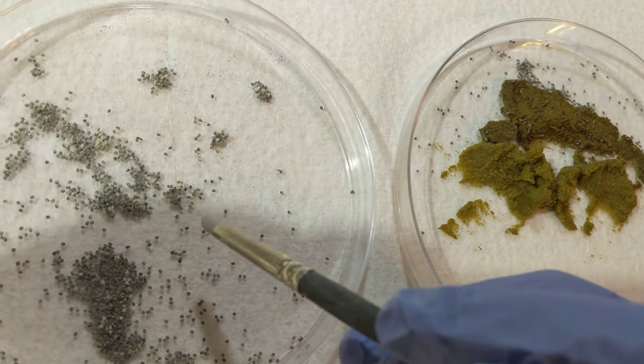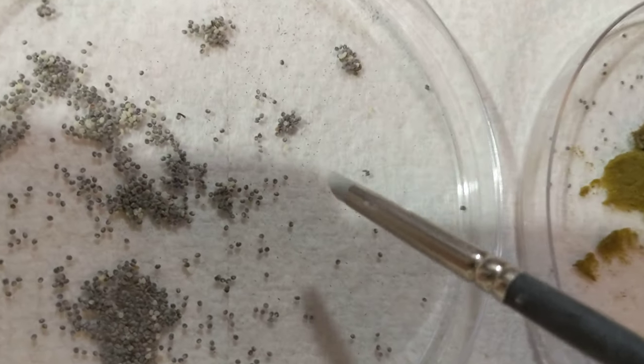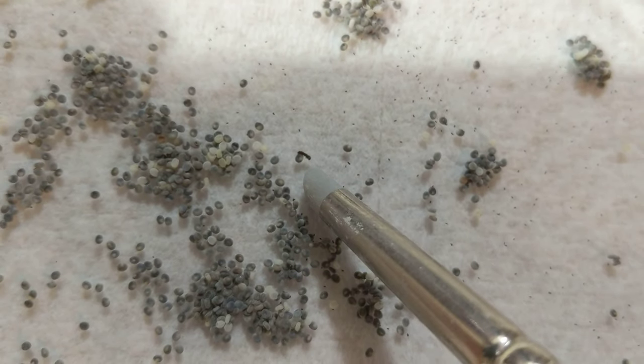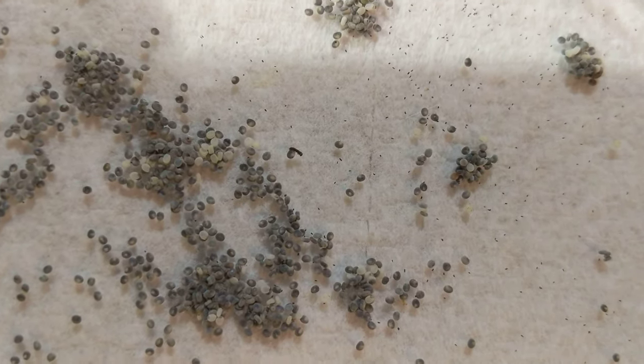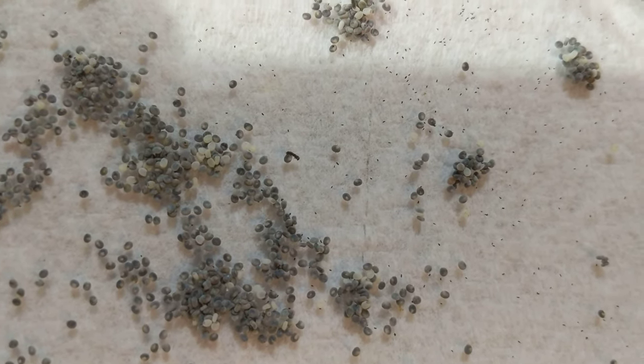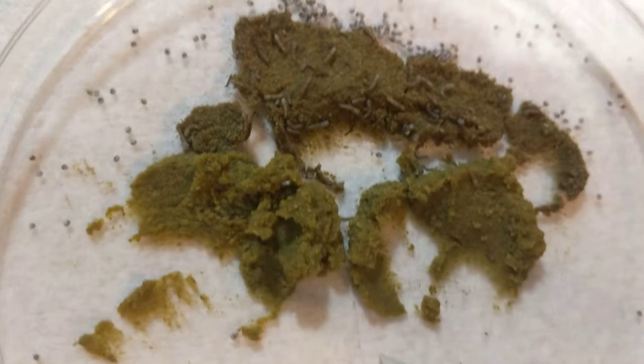Over here are the individual eggs. I have one guy that just hatched, or he's hatching now. He's right here. I'm waiting for him to release from the shell, from the egg. Once he releases, I'm going to transfer him over to here.